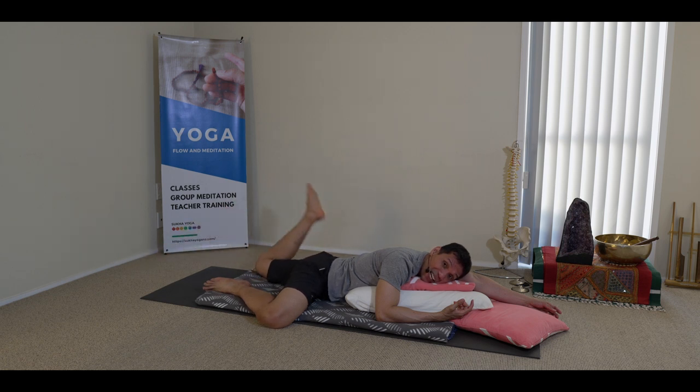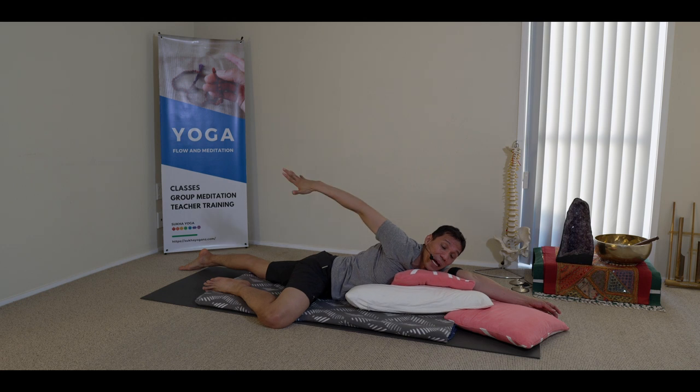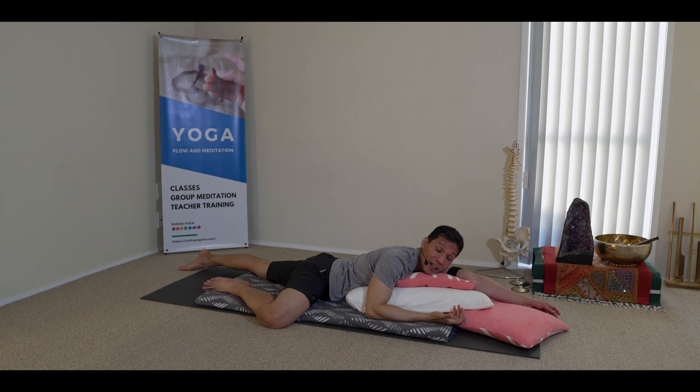You can circle around and kick like that. Stay here maybe three to five minutes. Feel free to turn the head if you need to recover the neck. The idea is to allow the weight of your body to melt as you exhale — you can even sigh it out.